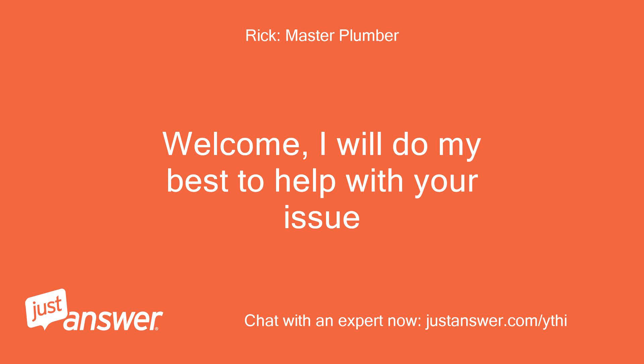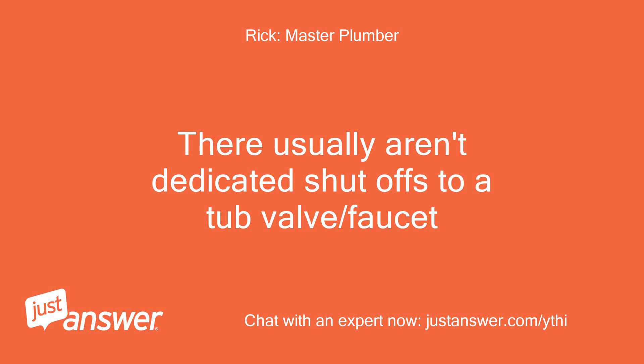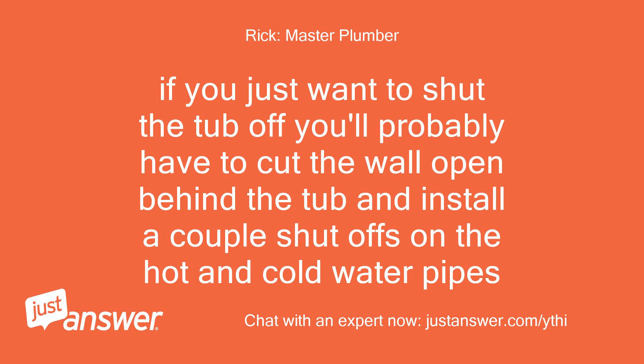Welcome, I will do my best to help with your issue. There usually aren't dedicated shutoffs to a tub valve or faucet. If you just want to shut the tub off, you'll probably have to cut the wall open behind the tub and install a couple shutoffs on the hot and cold water pipes.